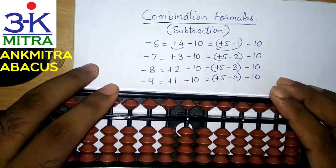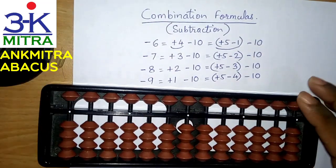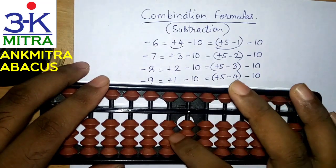Let's look at how we can do it on the abacus. Once you get an idea, you need to just practice it so that you get a good grip of this. Let's look at a certain situation where we have the number 23.